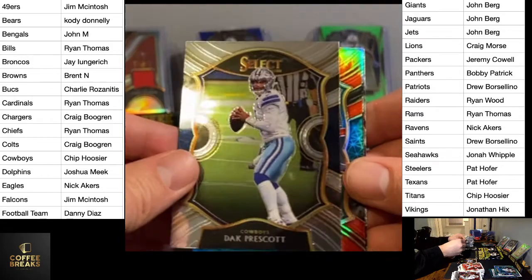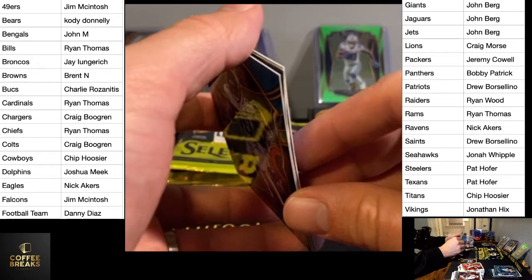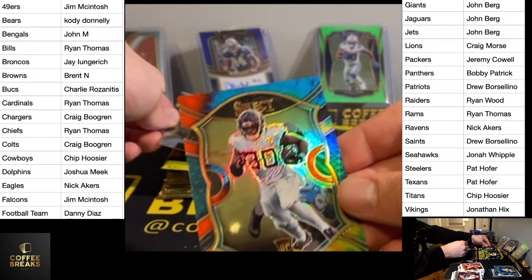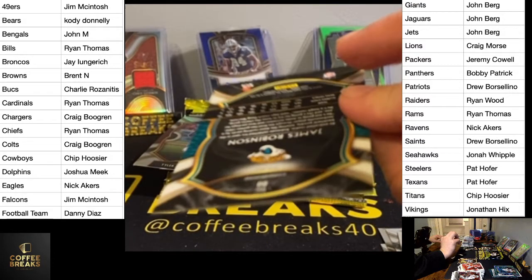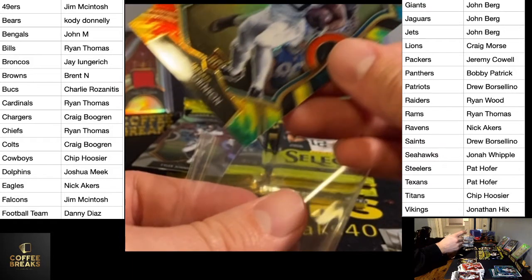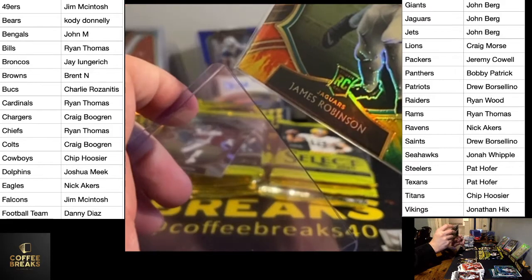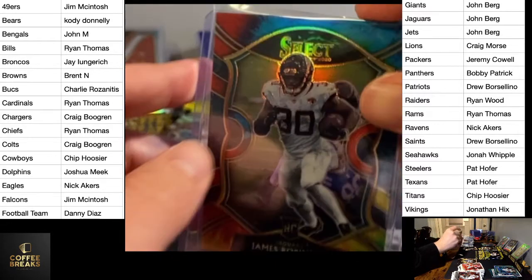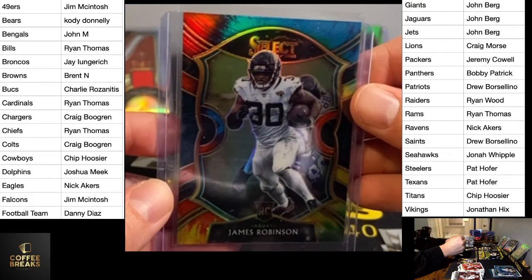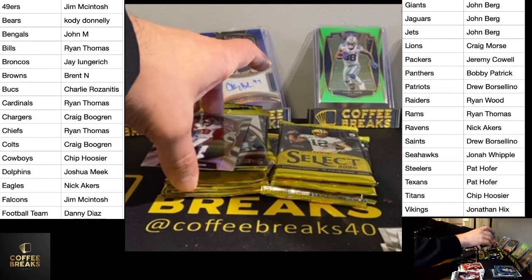We've got a color coming here — tie-dye. James Robinson, Jaguars. I think tie-dye is actually numbered to 25. Really nice. It was another really nice rookie season, not the greatest sophomore season — didn't do a ton of work, and then he tore his Achilles.